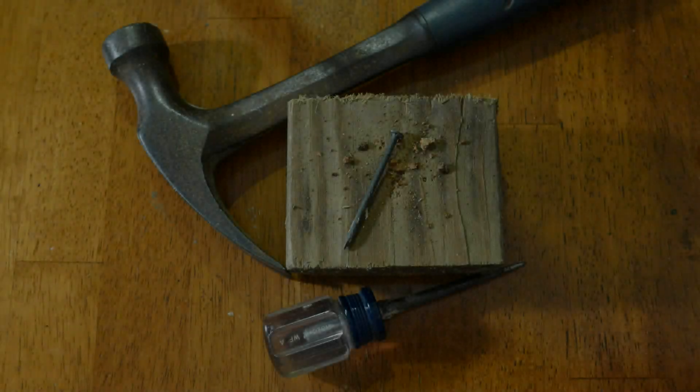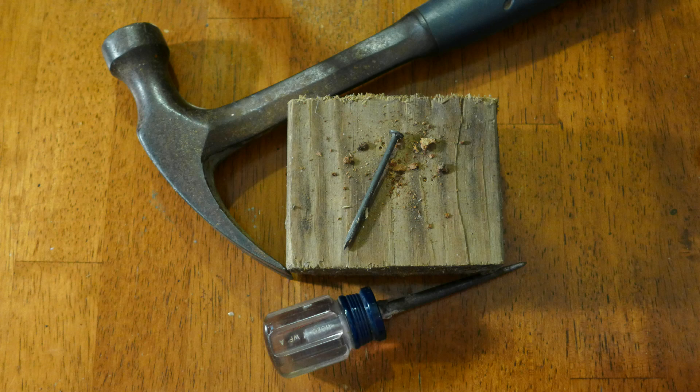The first thing I will show you is how I created my acorn beads. So let's get started. You will need acorn tops, a hammer, a nail or an awl, and a scrap piece of wood.